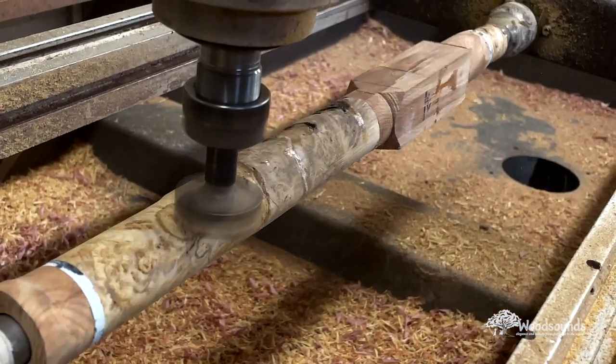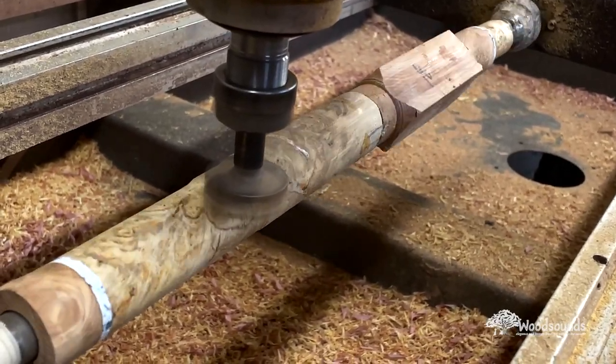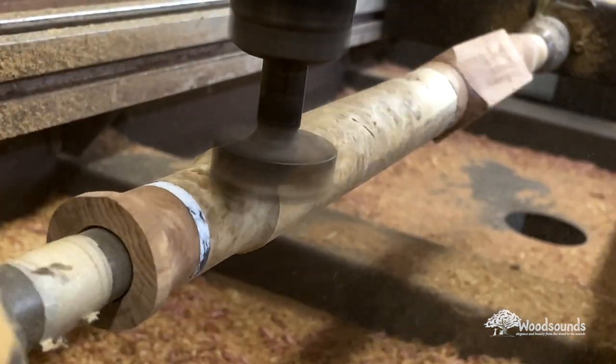Look at that burl — you can see this bark inclusion right there. When that gets inlaid with the buffalo turquoise — oh my gosh, it is incredible.